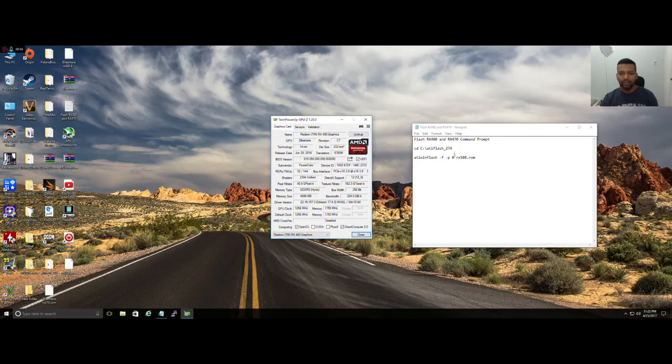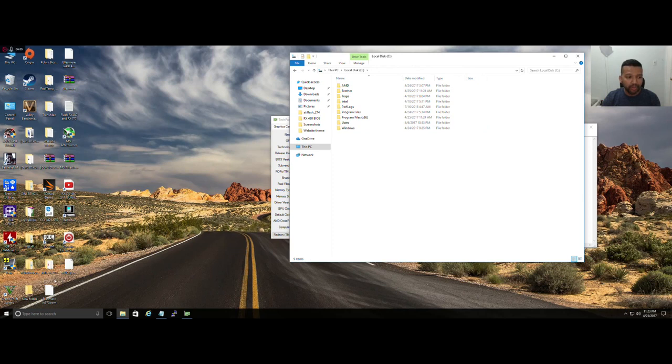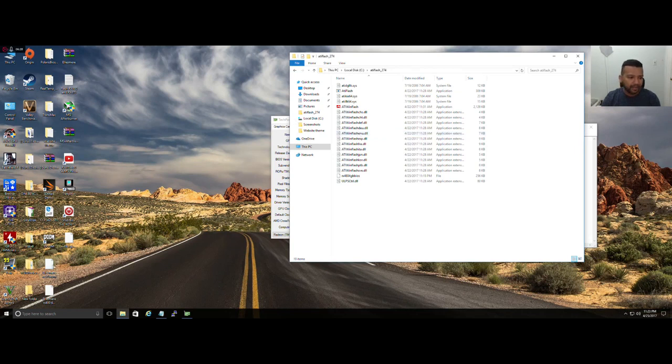Before we do any of this, we need to do some other stuff. Go to This PC, go to Local Disk, and we need to move the ATI WinFlash folder to the C drive. Open the folder. I have the RX 570 BIOS right here. Drag that into the ATI WinFlash folder and change the folder name to RX 570.